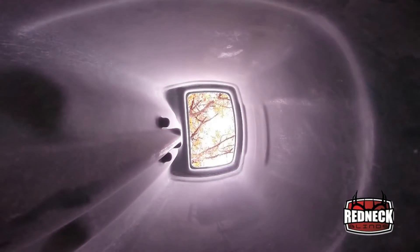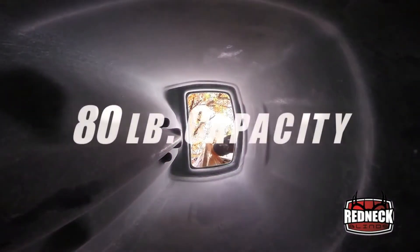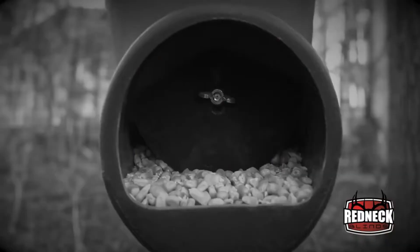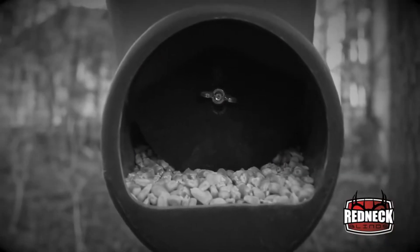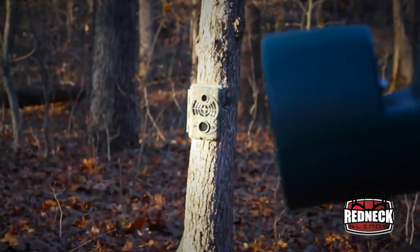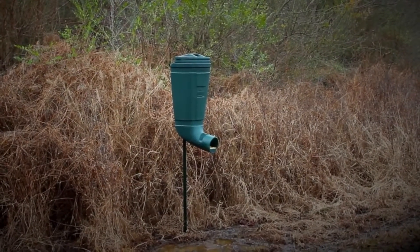The T-Post Feeder has an 80-pound capacity, and due to its design you can add other types of feed or supplement to the corn inside. This makes it a perfect choice for remote places or for quickly setting up multiple feeders in several locations. The T-Post Feeder is another very effective tool to help you be more prepared and more effective.